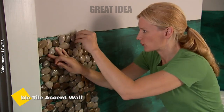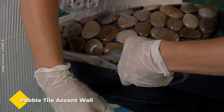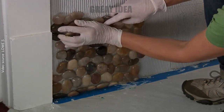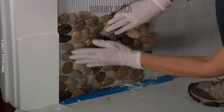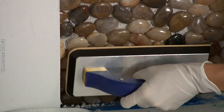Install a pebble tile accent wall. In this tutorial we learn how to apply pebble tiles to create an accent wall. After prepping the wall, you will need a few tools like scissors, premixed thinset, a notch trowel, sealant, a sponge, rubber sponge float, and a roller with a pan. Work in three-foot by three-foot blocks and apply thinset on the wall.